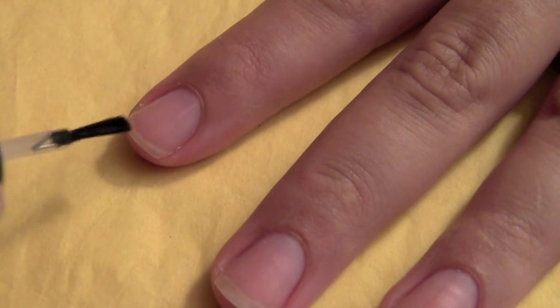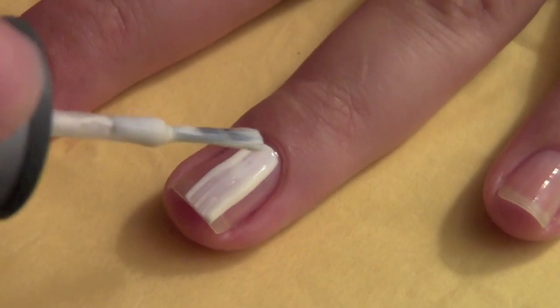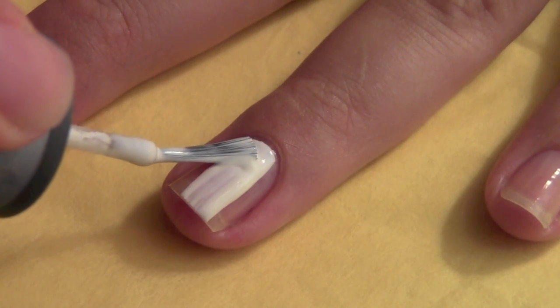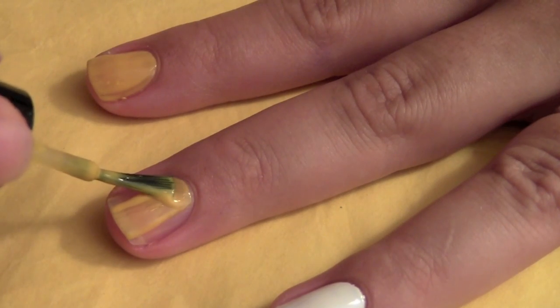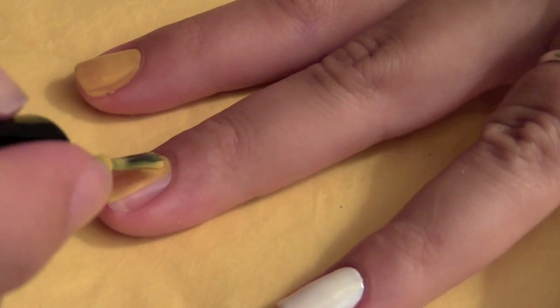First you put on your base coat. Now paint one of your nails white. I chose it to be my ring finger. Paint the rest of your nails an orangey yellow color to match his fur.